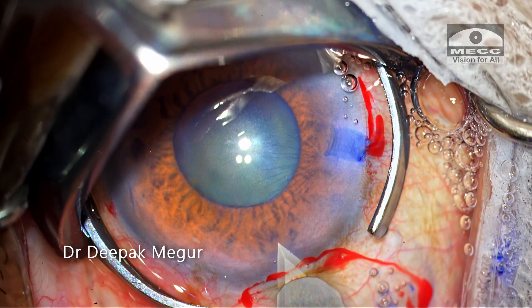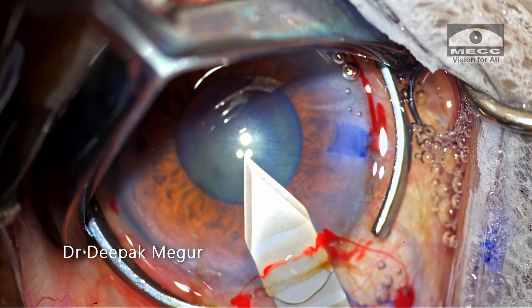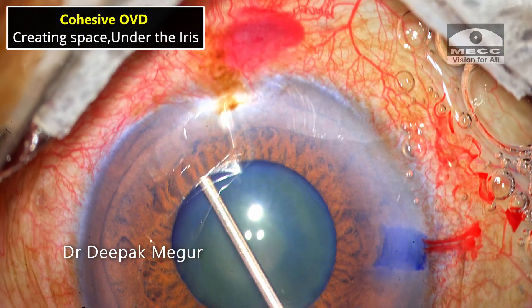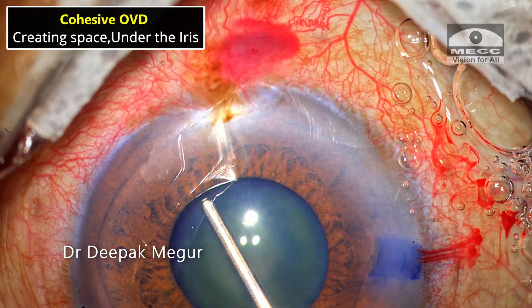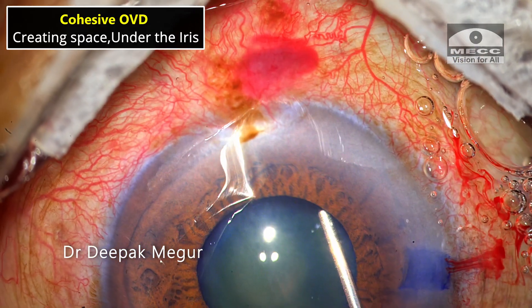I plan to use the B-hex pupillary expansion device. But before that, I'm going to stretch the pupil as this is a rigid pupil. Stretching is going to yield better mydriasis and also it will be easier to place the B-hex device.